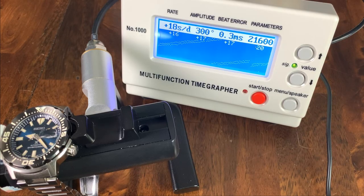Popping it on the time grapher, the rate is 18 seconds a day fast. This is a pretty new watch so I'd expect it to slow down a little over time. Very healthy amplitude, a little bit of a high beat error at 0.4 milliseconds. Overall, kind of what you would expect out of the Seiko NH36, and I always prefer my watches to run fast rather than slow.